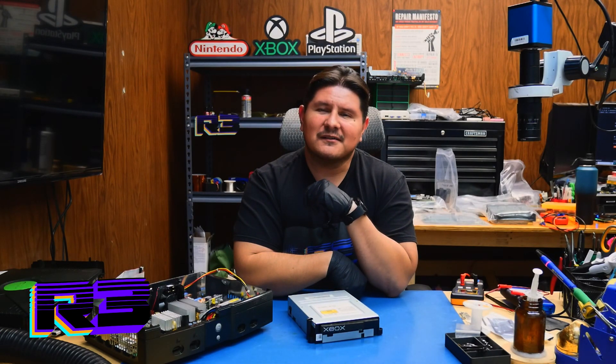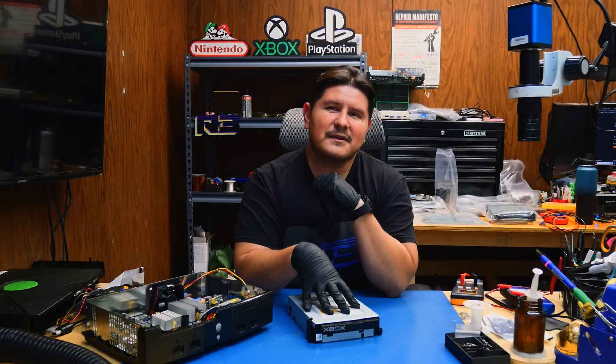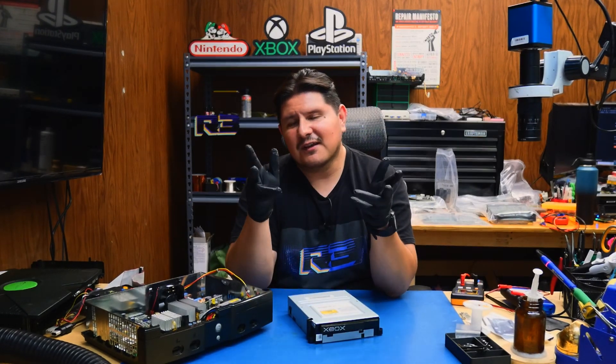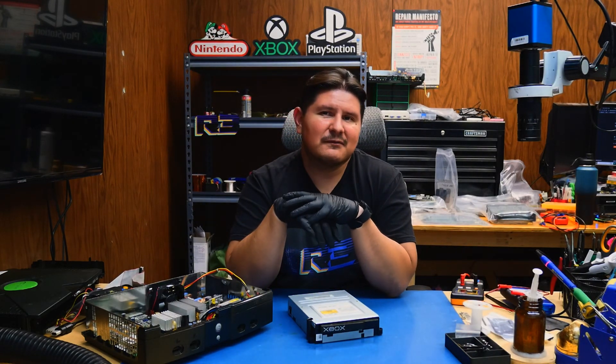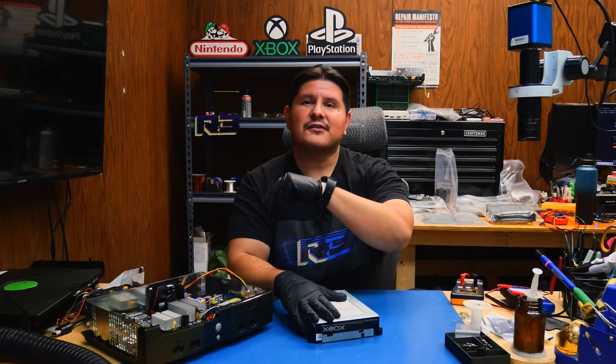Buenos nachos and welcome back to the channel. On today's episode, we're going to be doing something a little bit different. We're going to be recapping this Xbox drive. I've done this a couple of times, never on camera. However, a customer has requested that we recap their drive and we're going to see if that's actually necessary. Without further ado, let's begin.